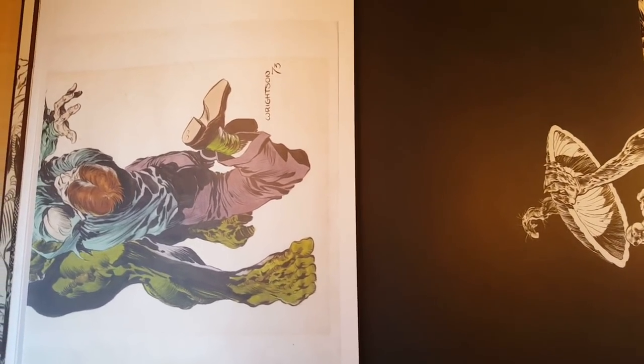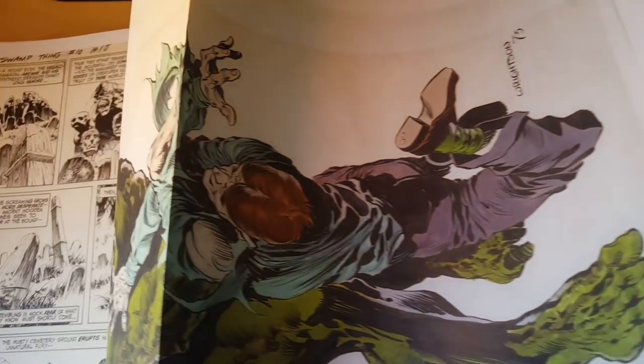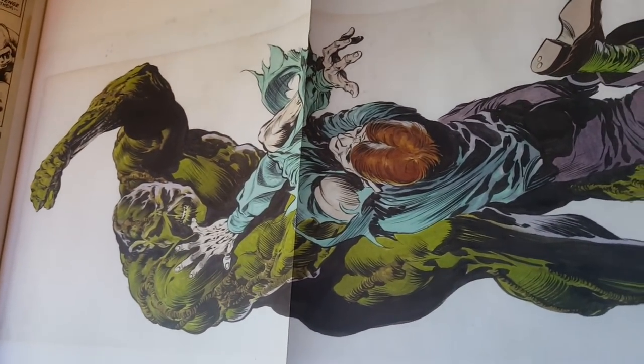Hey, how's it going everyone? Welcome to Open That Book Rich. This is the final installment of the Bernie Wrightson Artifact Edition by IDW.